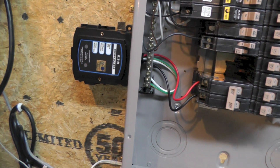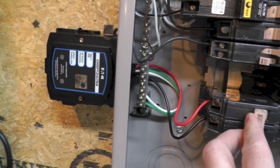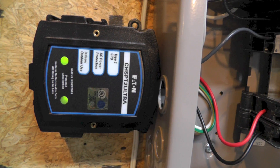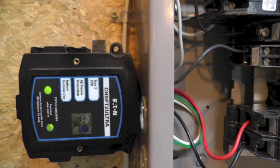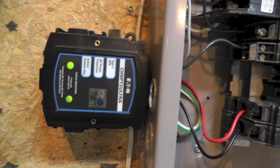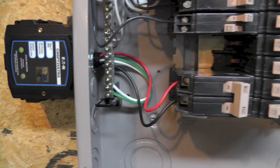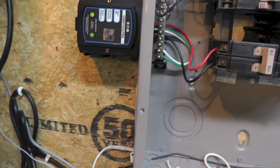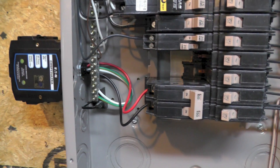Both green lights are lit — I should be protected. If I ever get a surge and something inside that box fries, those green lights wouldn't be lit and I'd know I'd have to replace it. Next I'll go back and install my two-gang box down here and rewire up my outlets.